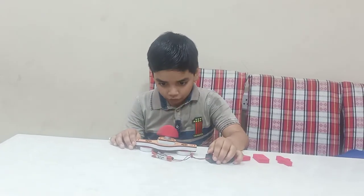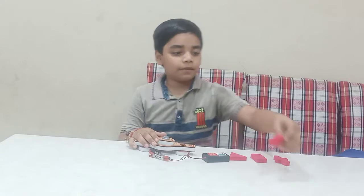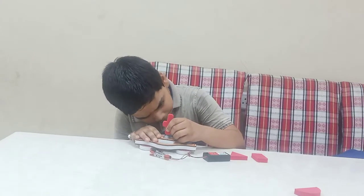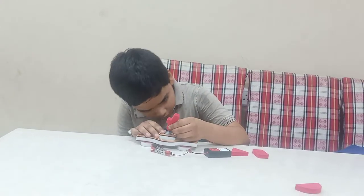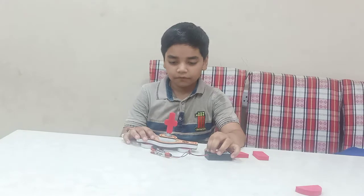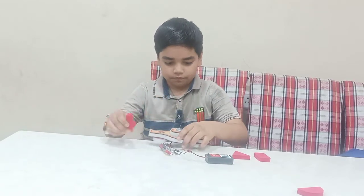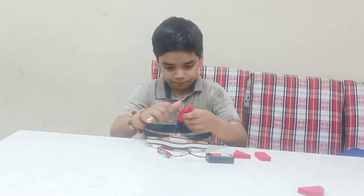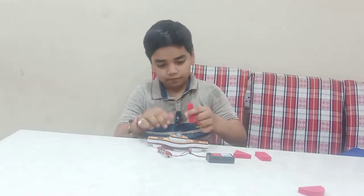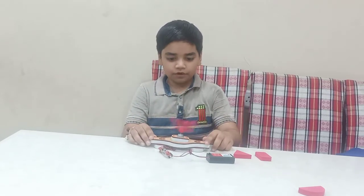It is looking like a waterfall. Next, a plus sign also. Now I will fix the plus sign here like this, and I will again start the power source. Yes, now it is shaking like this.